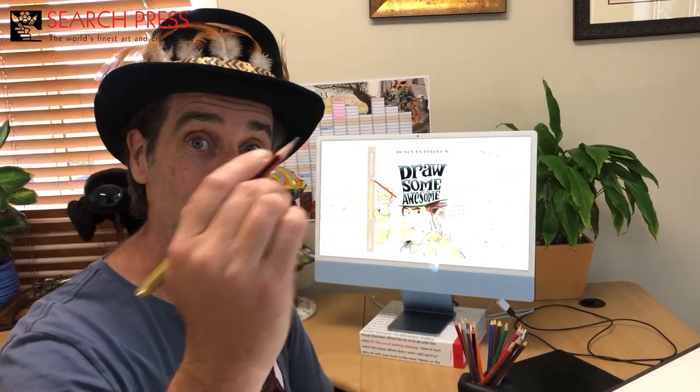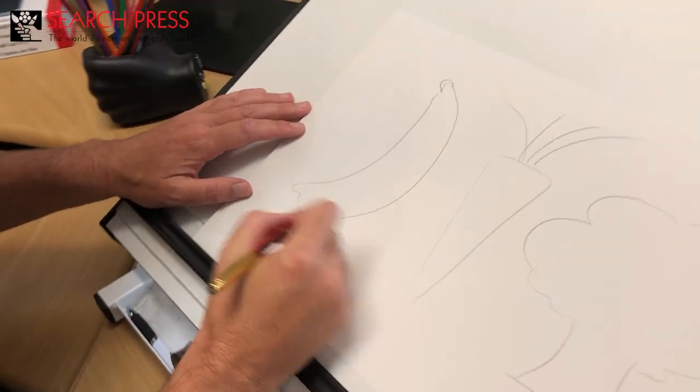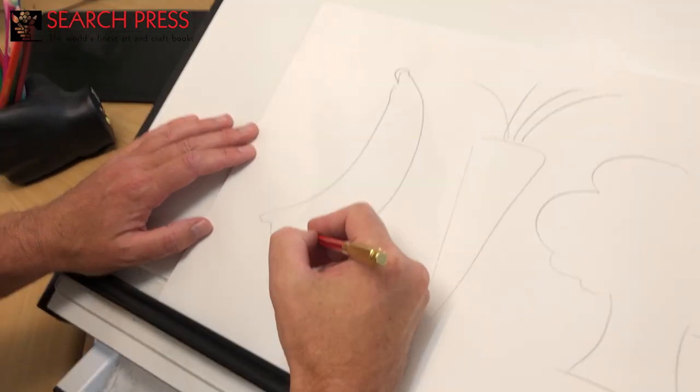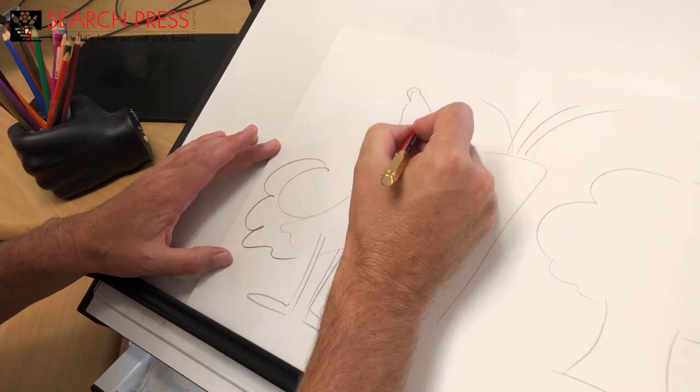Now I'm going to turn these fruits into interesting characters. The trick is I'm just going to turn my brain off a little bit and let my pencil start drawing something that I didn't even know it was going to draw. So first I'm going to start with this banana — should I give it long legs or short legs? I'm going to put some legs. I'll turn that into a tail.